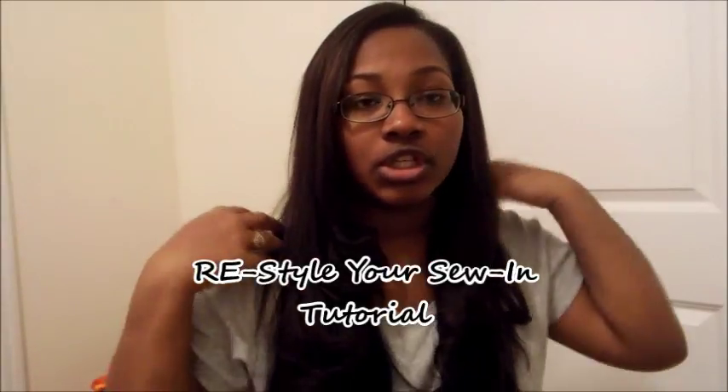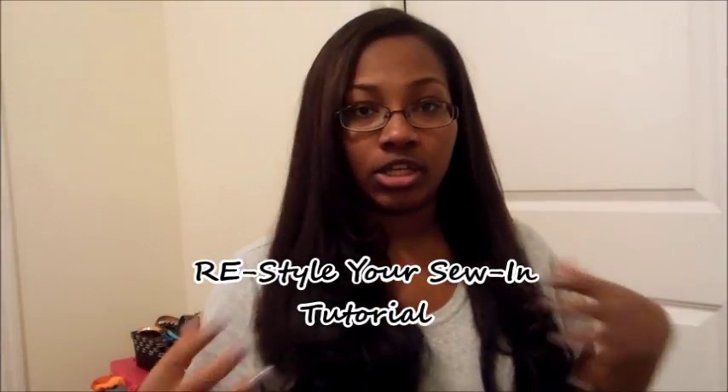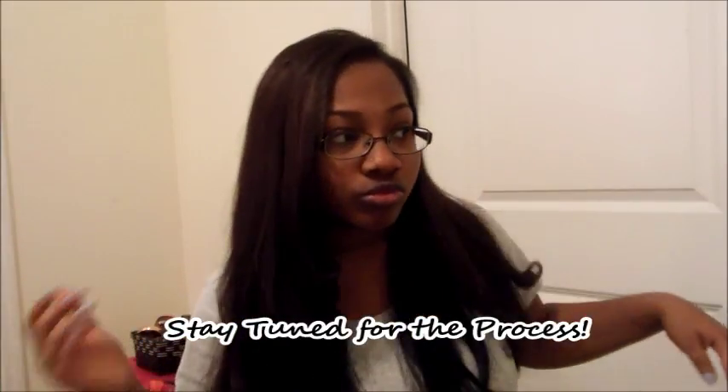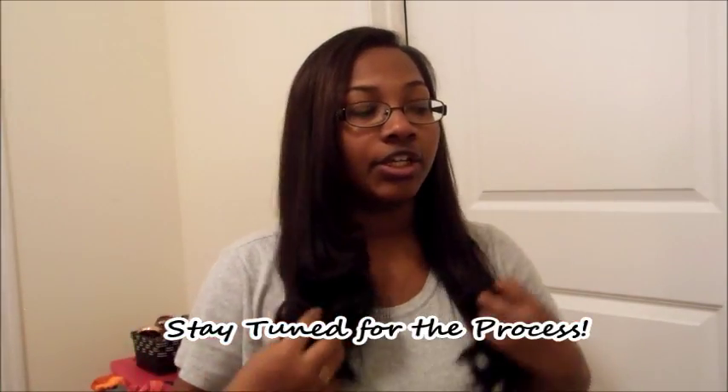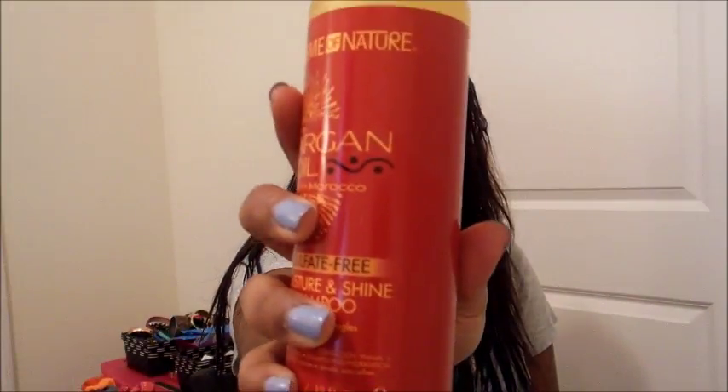This is the finished result of the wash and straighten of the Milky Way XQ Cuticle Remy by Shag and Go hair. This is a 2 at the top and a 1 at the bottom. I use the Cream of Nature Argan Oil Shampoo — it's sulfate free.